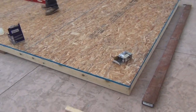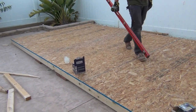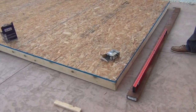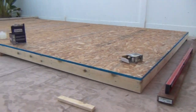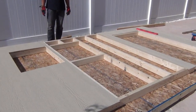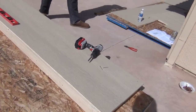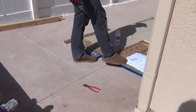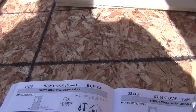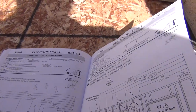All right, to be continued tomorrow. I'm going to switch the door and do the framing right now.